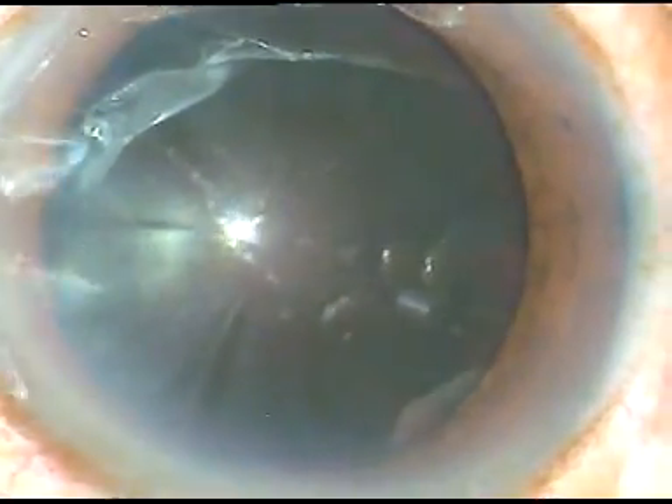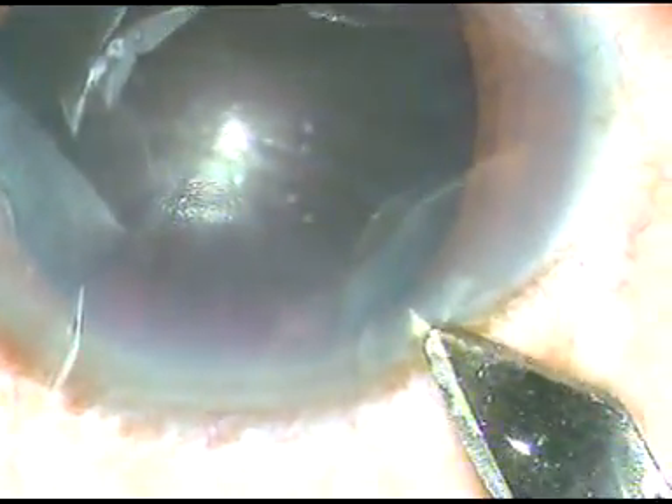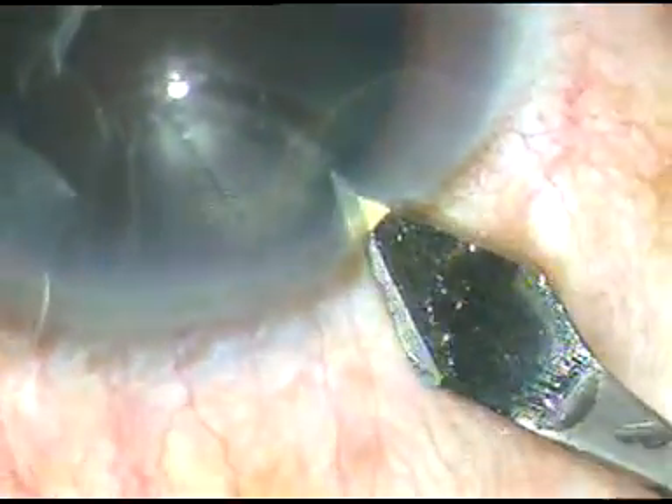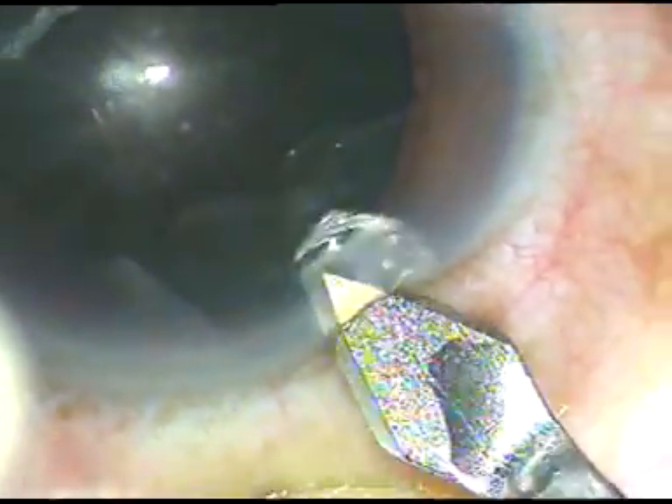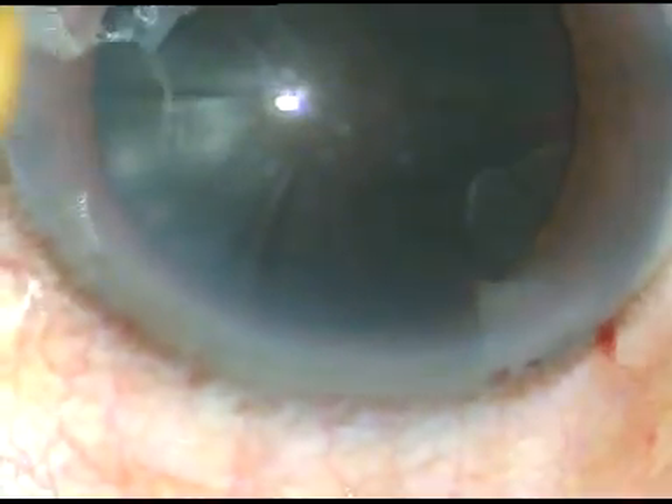Dear colleagues, this is a very hard cataract. You can see the black appearance of the cataract. Nuclear sclerosis in this case will be about grade 6. I have taken up this case for surgery. Let us watch the surgical steps.